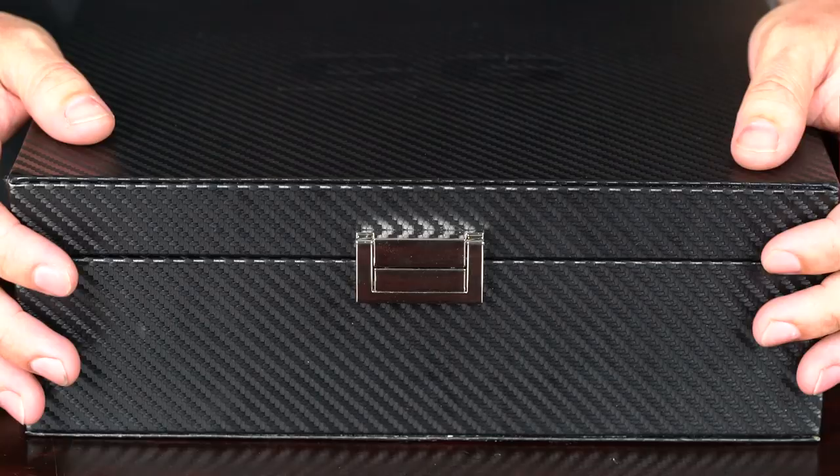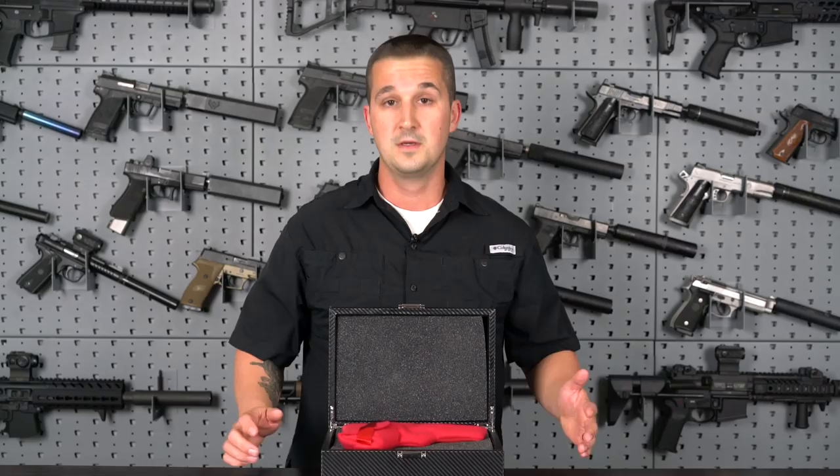Welcome back YouTube. Today we're going to take a look at the Cabot Guns Vintage Classic Commander. This company has been around since 2011 and in that short time they have made a huge name for themselves in a very tight-knit 1911 community. Let's go ahead and take a look at what makes this gun special.